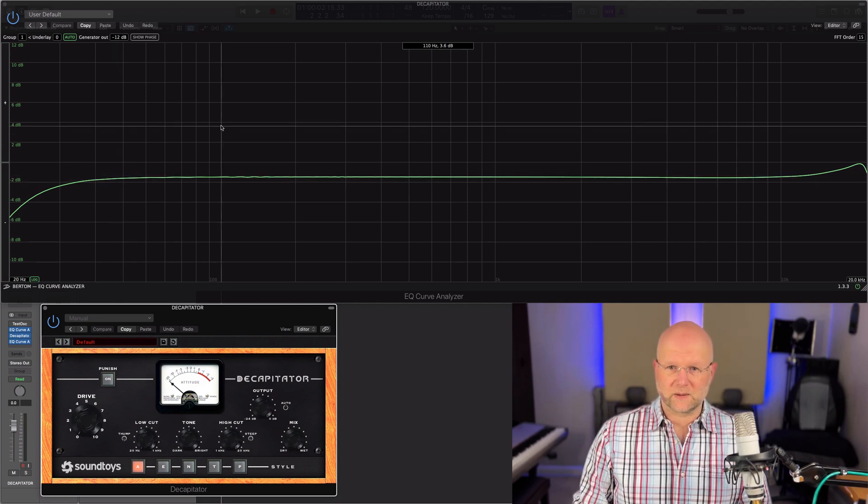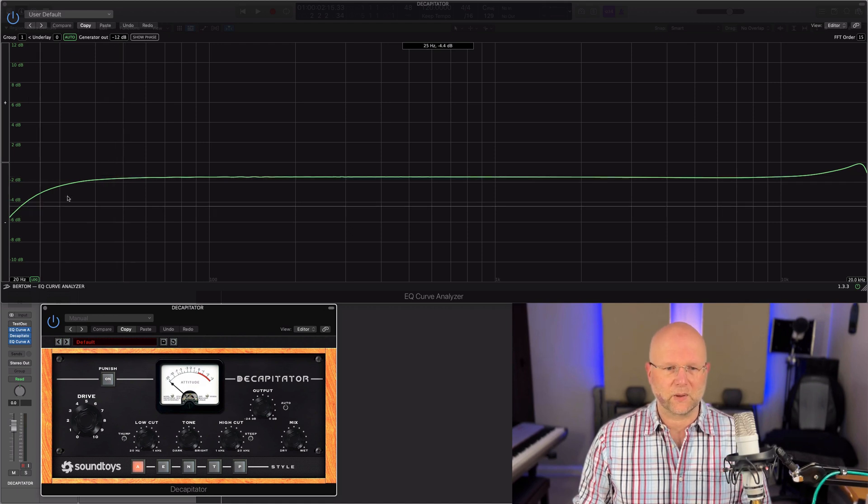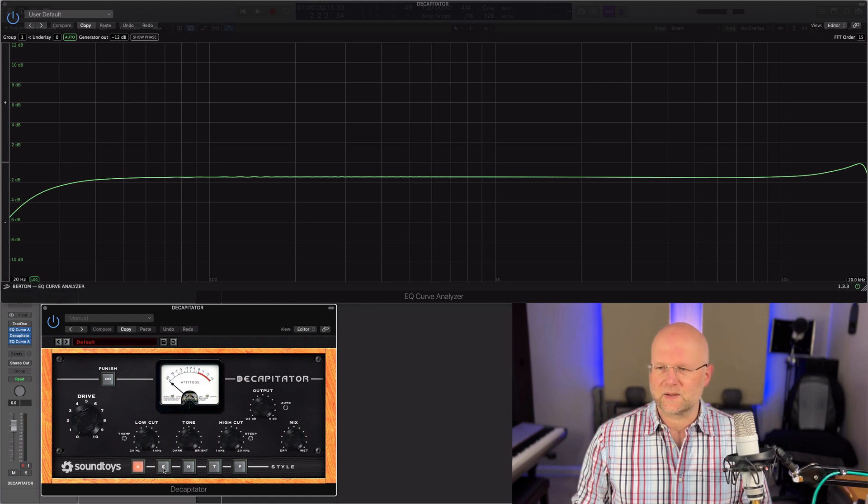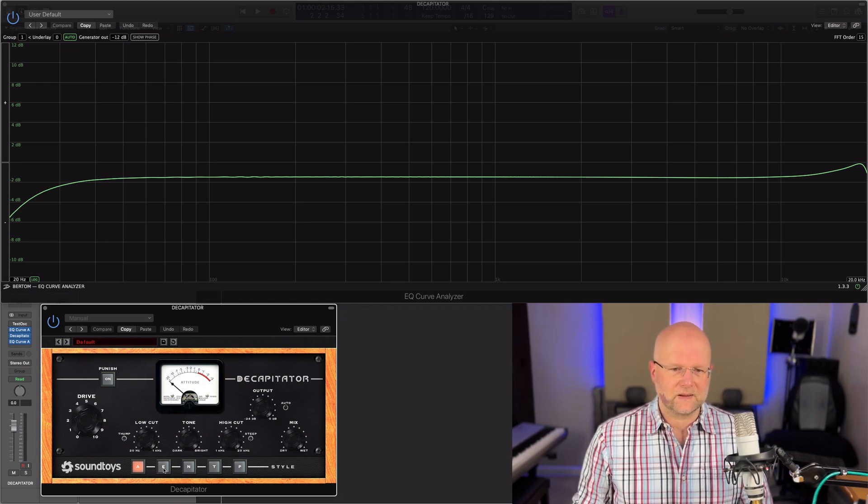Looking at the curve, around 50 Hz is where it starts going off. We'll just play through the styles to see the different shapes that each one applies.